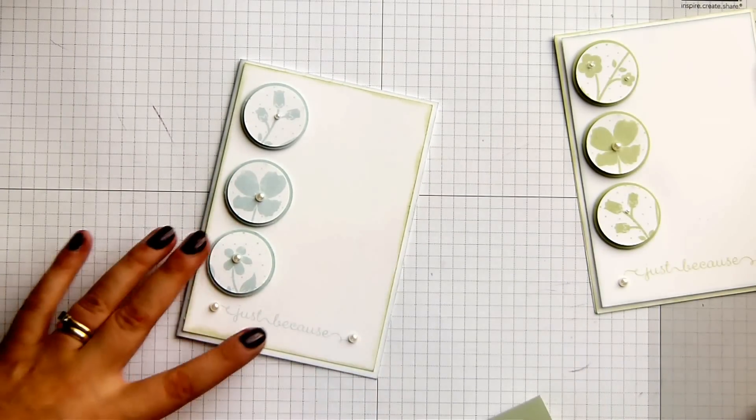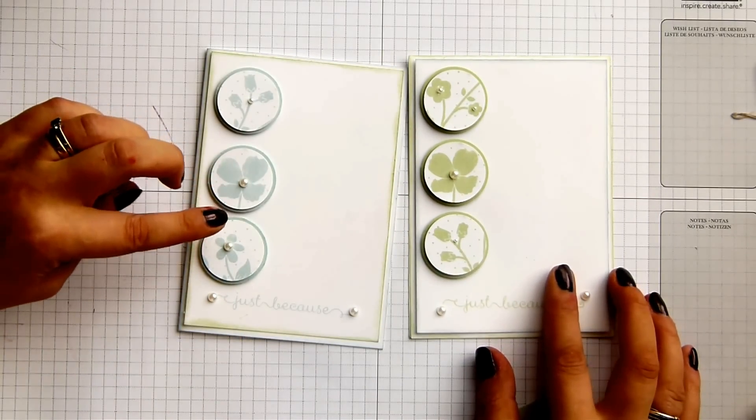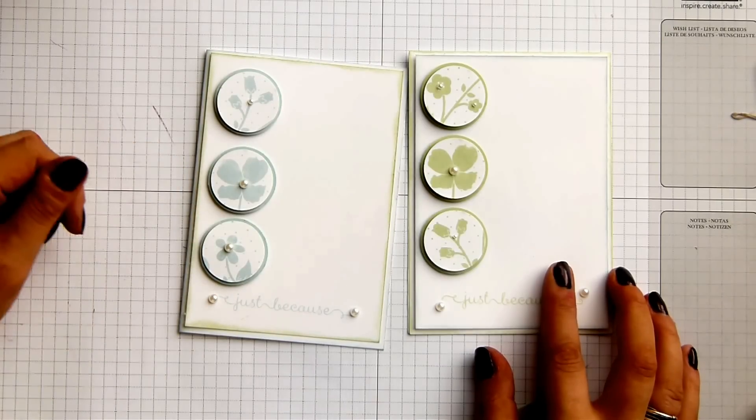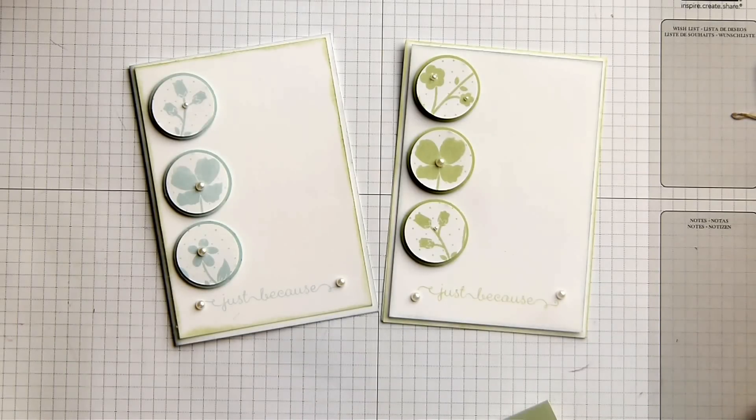There's my card. It's the reverse version of this one, which is pistachio pudding and soft sky — soft sky with pistachio pudding made with Wildflower Meadows. So thank you very much for watching and I hope to hear from you soon. Bye.